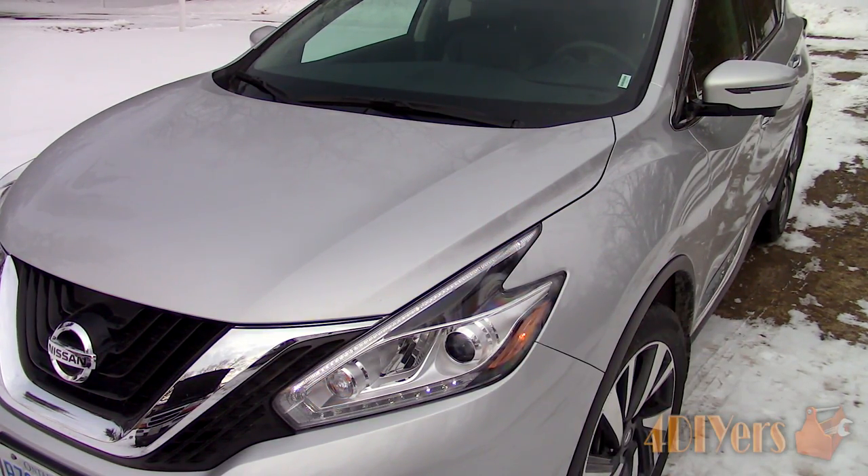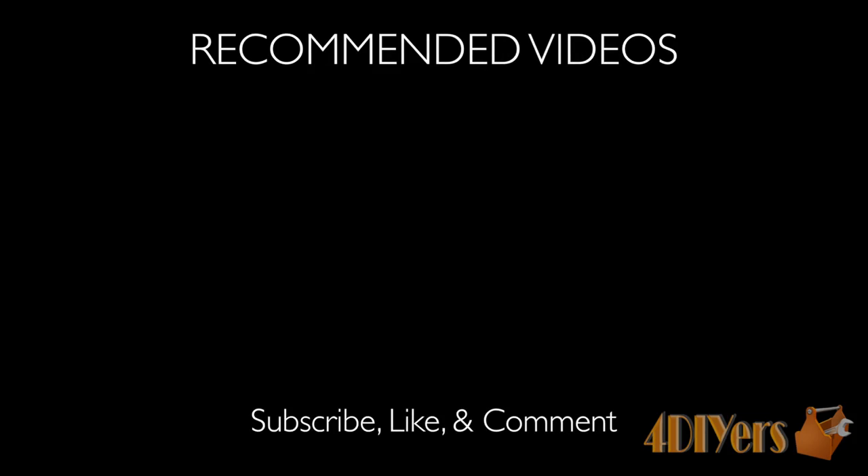New videos are being uploaded every week to my channel, so show your support by hitting that subscribe button below my video. Don't forget to give me a thumbs up, and if you have any comments please feel free to post them. Thank you for watching.